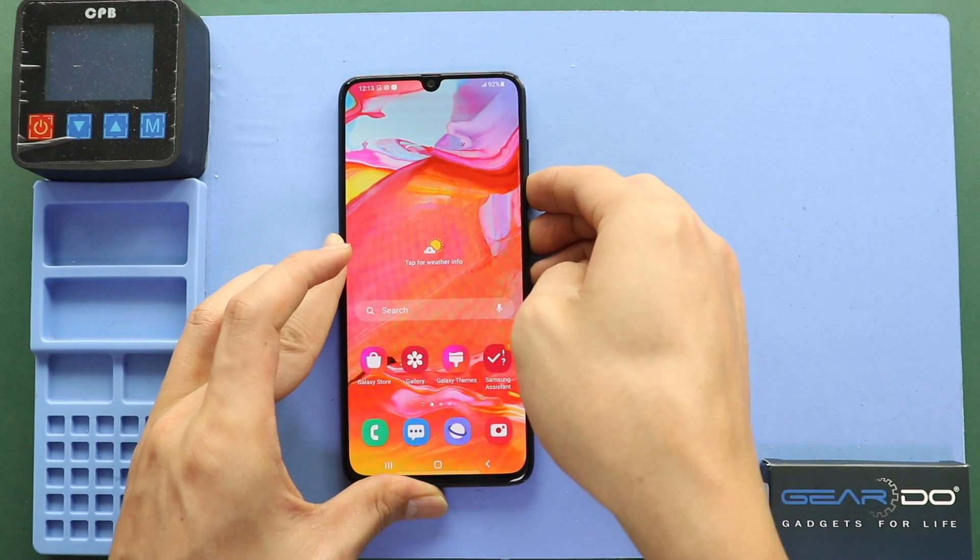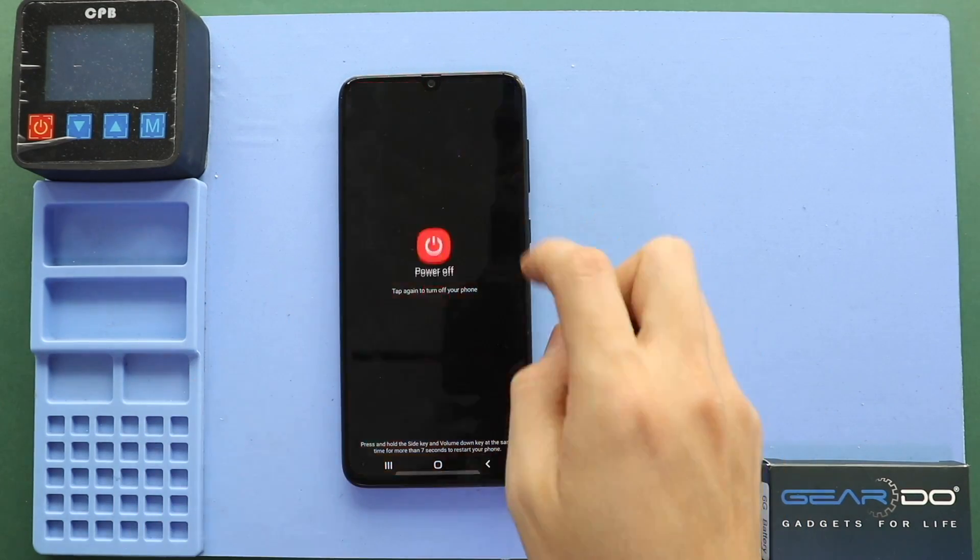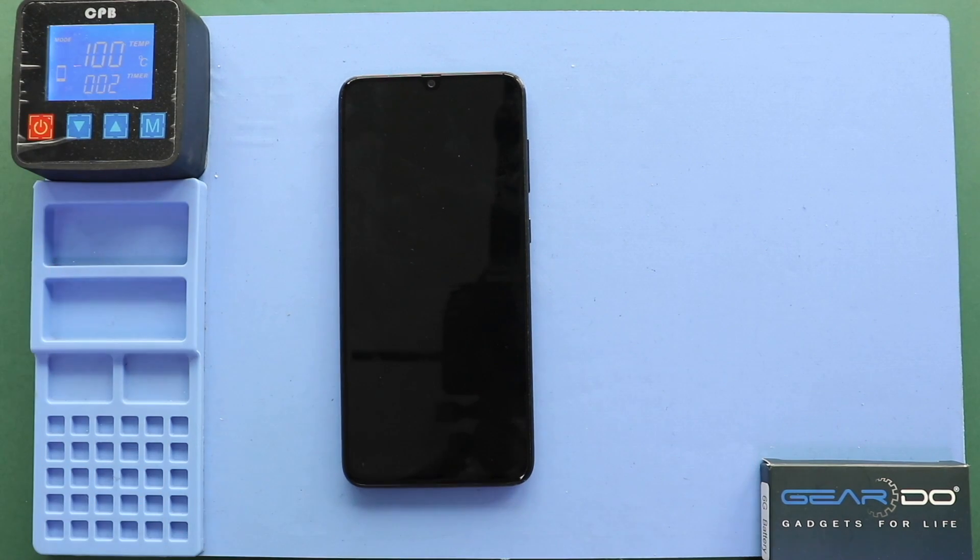Hi everyone, welcome back to Gedo. Today we will show you how to replace the charging port board on the Samsung Galaxy A70 mobile phone.